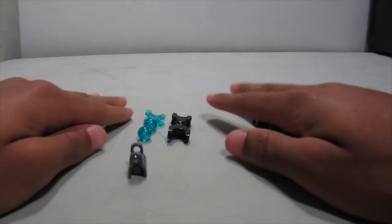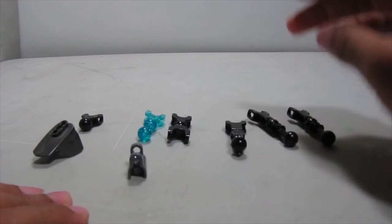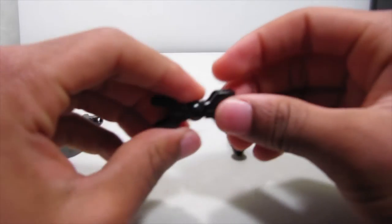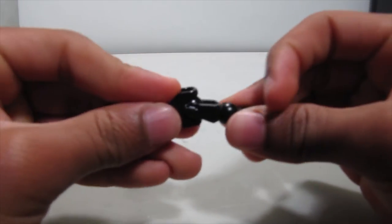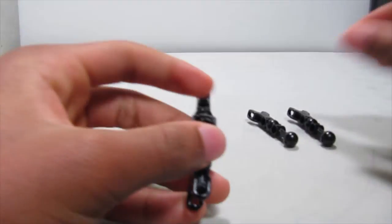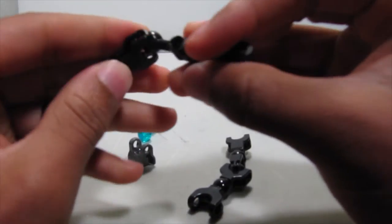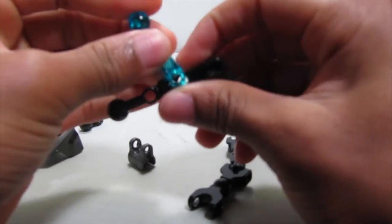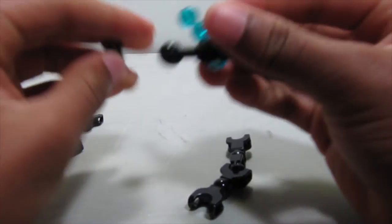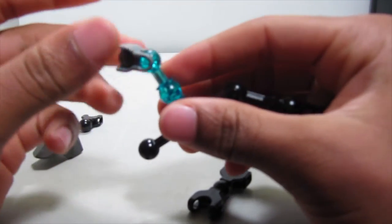Next, build another one of the appendages. Take this double socket and put on this piece with the one technical. Then take two of these with the two technicals and put them together. On the farthest one, add a trans blue bone piece, and onto that add a friction extender — just for a coupling detail, because it looks like something would plug into that.